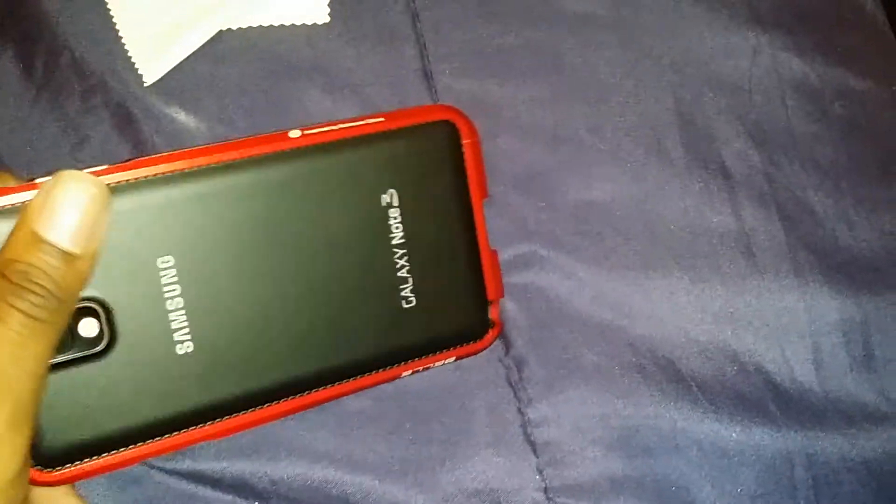Everything is actually in the correct places. It does look pretty nice — something simple. If you're not used to putting on all kinds of cases, this would be a good option, just something to be different.